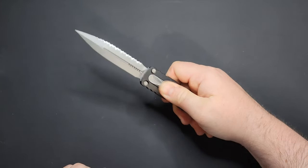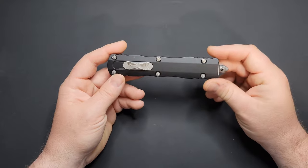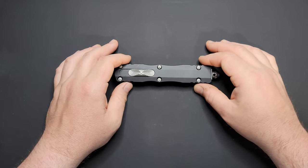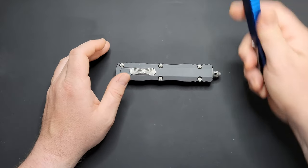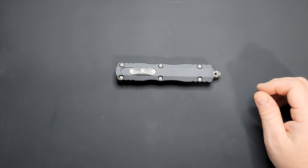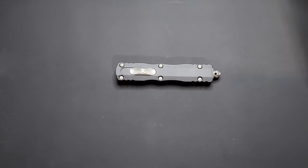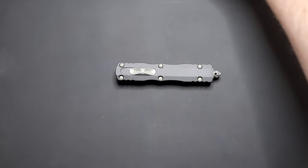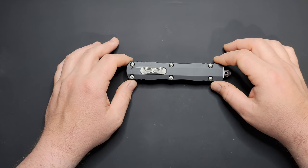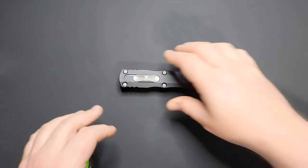This isn't mine — it's going back to Mr. Eddie whenever I'm done with it, unfortunately. But I do have some other Microtechs that I own: I have the Ultratech and I got the Stitch. I should probably get those out since I'm doing a Microtech video, but I'll put those down there when I do size comparisons here in a minute. Anyway, that's kind of a little overview.